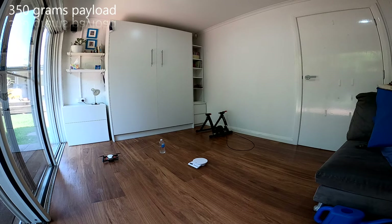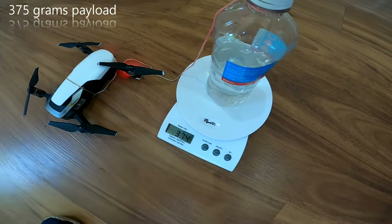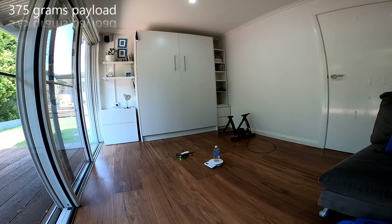350 grams — no problem, and that was just in normal mode. So I'll pull it up to 375 and I think that could be close. 374 grams — the scales only have a resolution of 2 grams so let's call it 375 even.